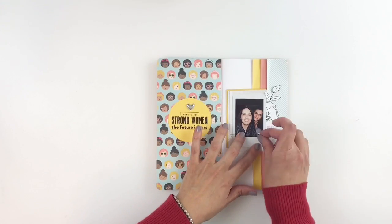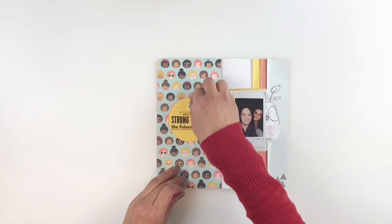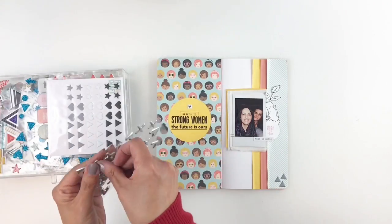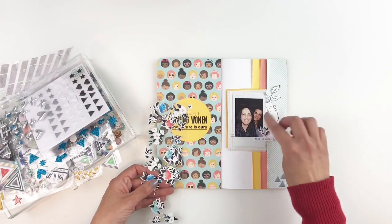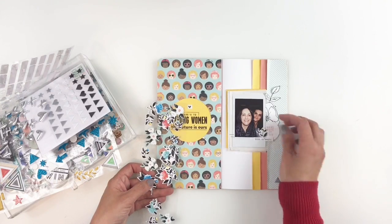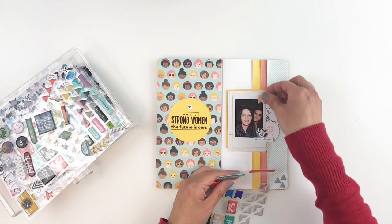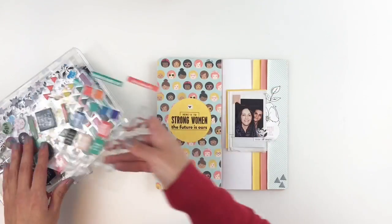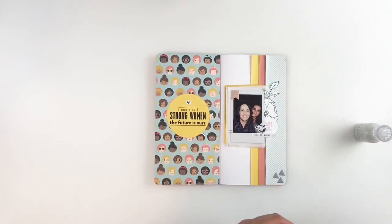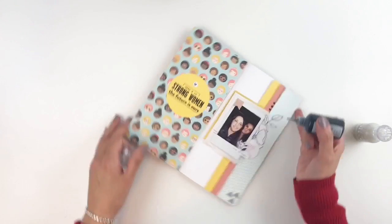This is where I decide I don't like that silver heart. So I'm going to remove it and add that little black and white heart right above my title. I still feel like my layers need a little something, so I go back into my puffy sticker drawer and add some banners and a little flower right on top of my photo. I finish my layout by adding some black crystal drops on the strips of paper and right under my title, and then I call my layout done.